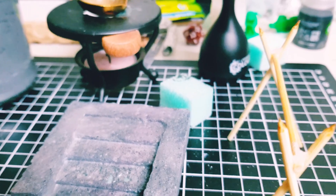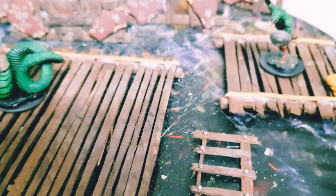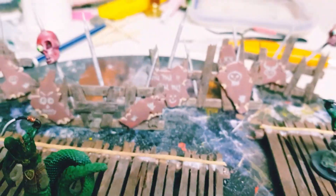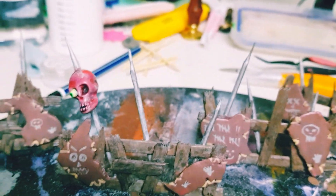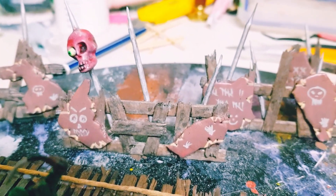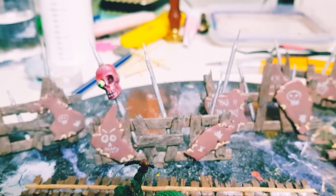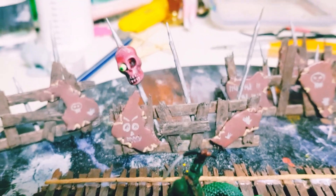Then we have a little spike pit that he is creating, some steps, and these are really cool — what he's working on right now, these little guys over here. Look at those — how creepy is that? That's so clever!